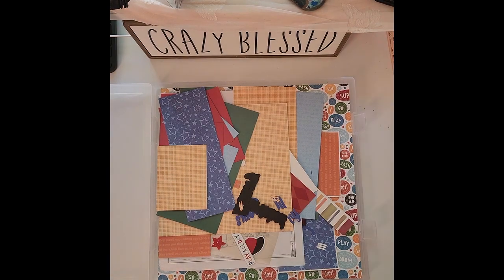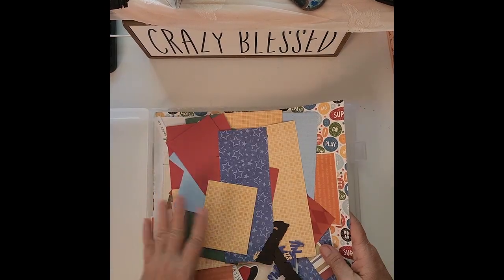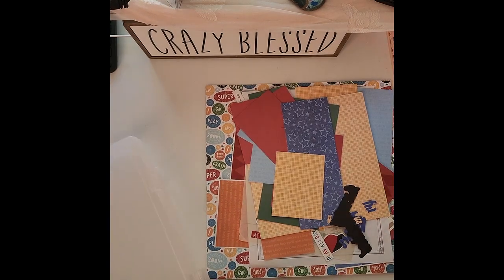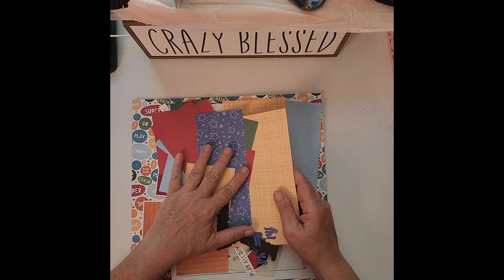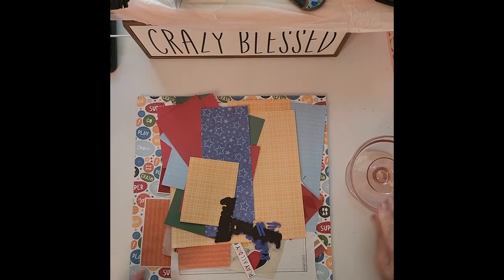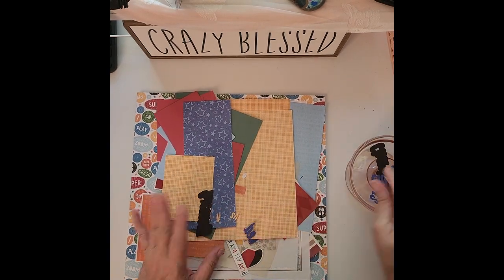Hey everybody, welcome back, crazy grandma here. Let's do another layout. This is not school related — I've just finished up a series that was school related, and I'm so happy I got all eight of those layouts done. So now I'm going to do another one. This is one of those that I was working on and getting together for a long time, and I just couldn't get my mind wrapped around the way I wanted it to look.